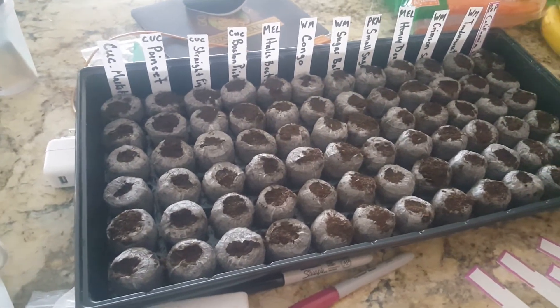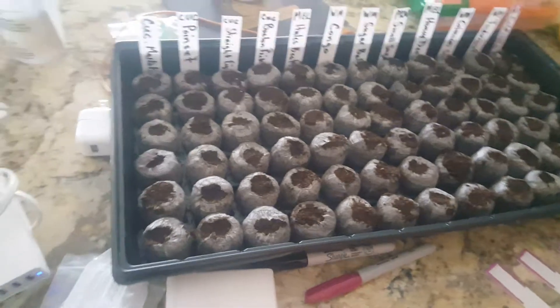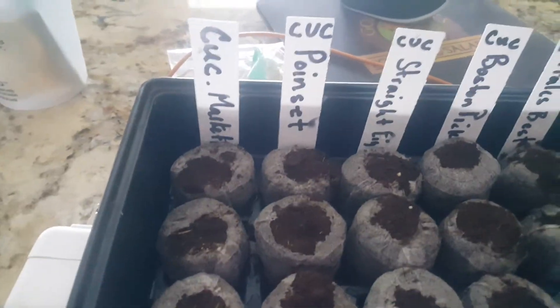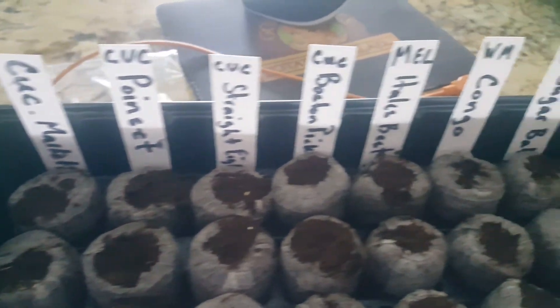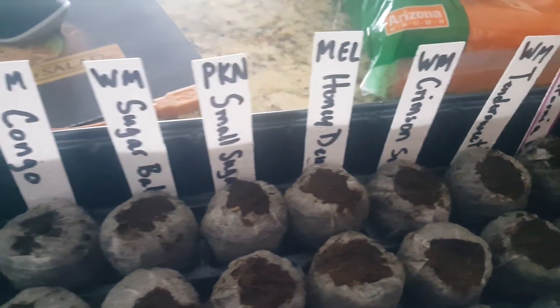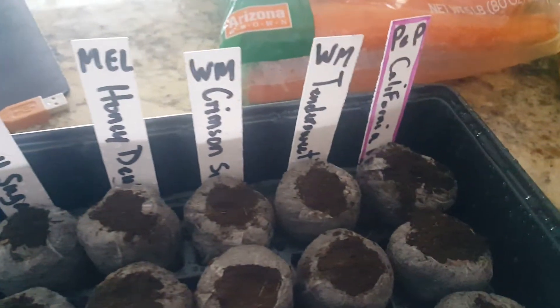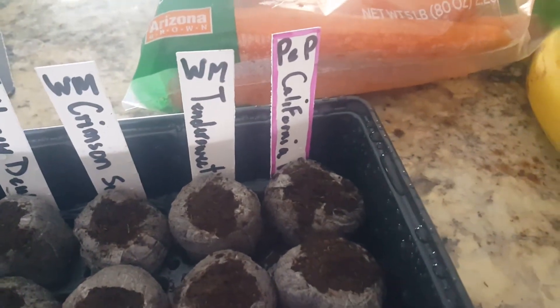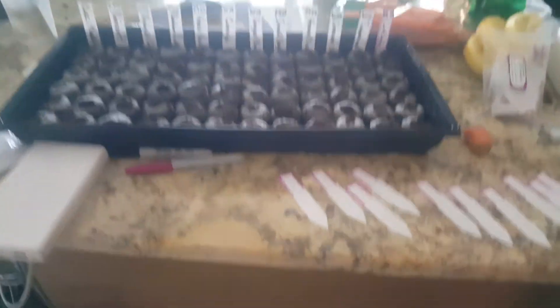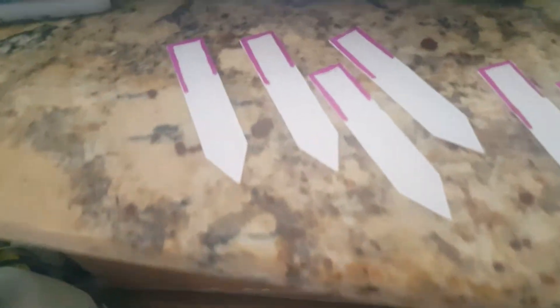Okay everybody, Rick Borden, Scottsdale Urban Farms, and it is seed planting day. We've got cucumber, melon, watermelon, pumpkin, melon, watermelon, and then we have a purple pepper.